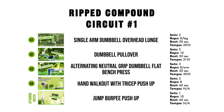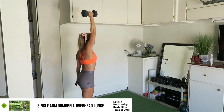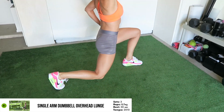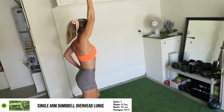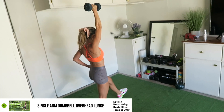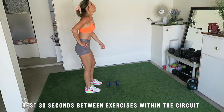Let's get started. The four exercises programmed into the first circuit are: single arm dumbbell overhead lunge for eight reps per leg. Make sure you follow the given tempos found in the program. By doing this, you will increase the time under tension while also increasing power and strength. Rest 30 seconds between exercises within the circuit.